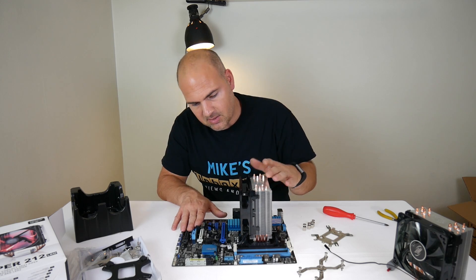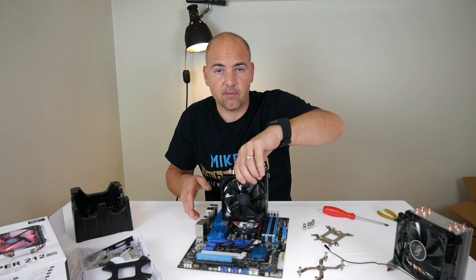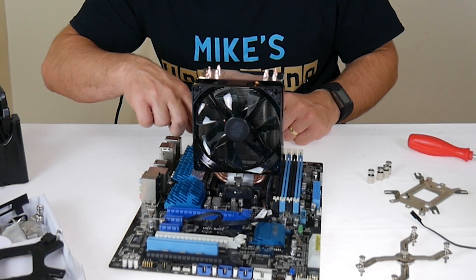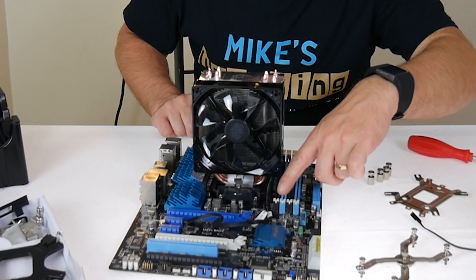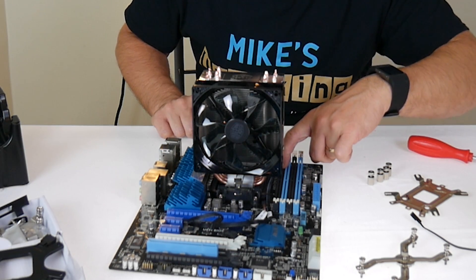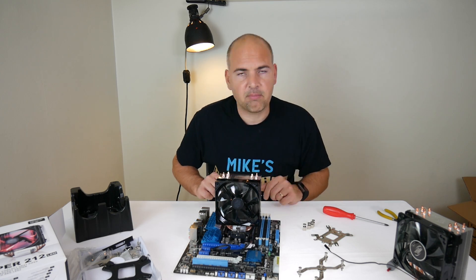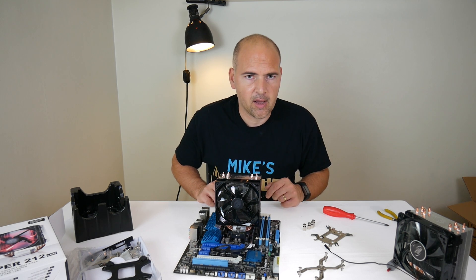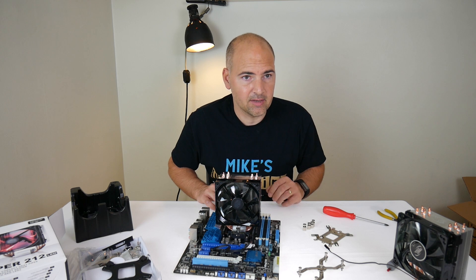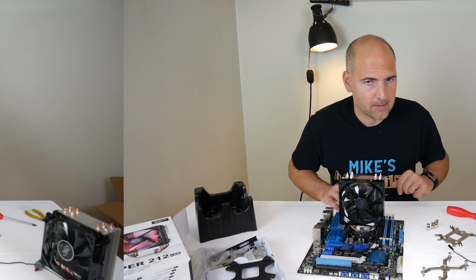The downside is that because of the width of the CPU cooler, you can see potential interference with the VRMs on one side and potential interference with slot one on your memory. I'm going to grab a stick of HyperX DDR RAM to see what the clearance is like and whether we can actually fit it in that socket.